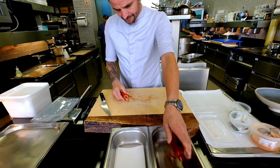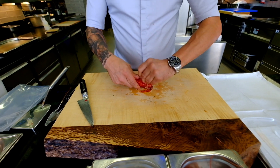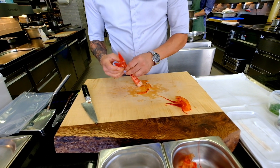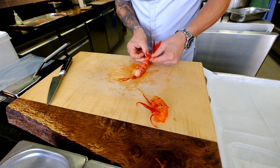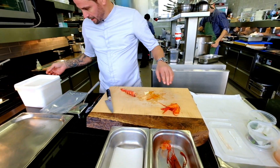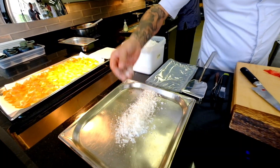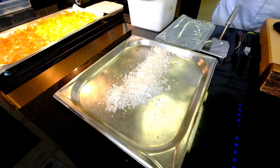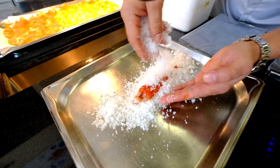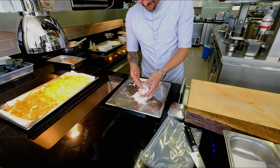We just take the head off, break it up, and clean it. Then we're going to purée it for 10 minutes. We have here a sugar-salt mix, and now we have it curing in here for 15 minutes.